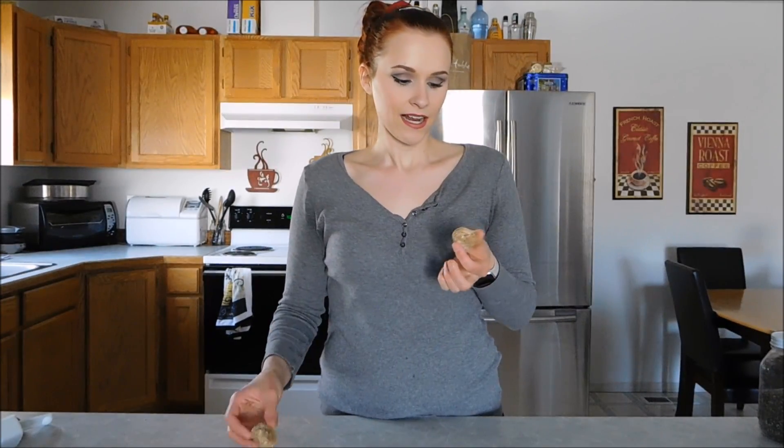Here we have some of the frozen cookie dough bites that I made yesterday — they've been in the freezer all night. You can see they are a perfect consistency. They have a great amount of crunch from the chia seeds, sweetness from the stevia, and just that little bit of chocolate, just enough to make it feel like you're really, really indulging.